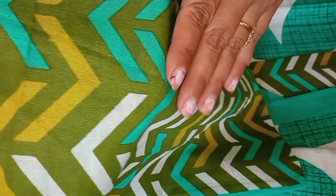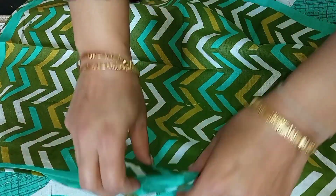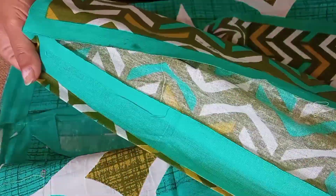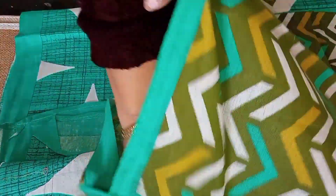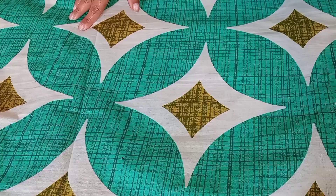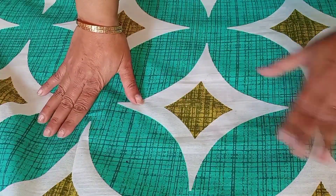Overall, if I talk about this bed sheet, the quality is good and decent. In the price range, it is fine. But there is a problem — the stitching is not done properly, the bed sheet is not cut properly, and no flap is provided. Quality-wise though, the price range is very good and the quality of the bed sheet is very good.